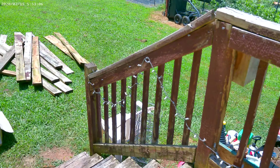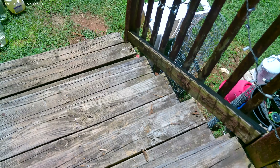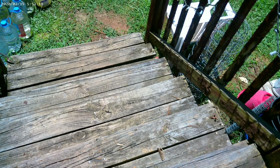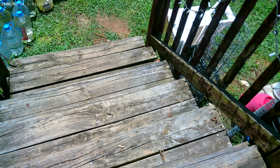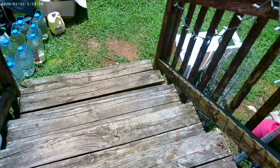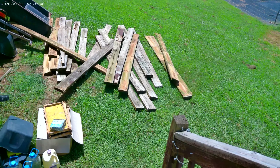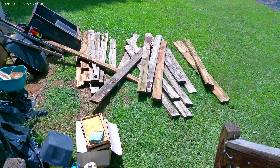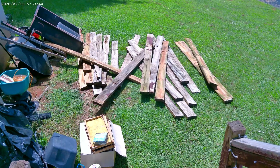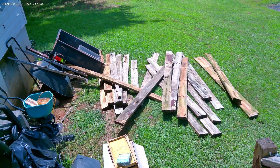Let me show you how worn out my steps have gotten over time — just super worn out. All the nails were lifting out and it started to get somewhat dangerous, so we said we're knocking this out. If you have a deck DIY you want to do, you can definitely do this yourself. It's super easy — you just need a crowbar, a hammer, and appropriate exterior nails. This is what all the old wood we pulled up looks like.